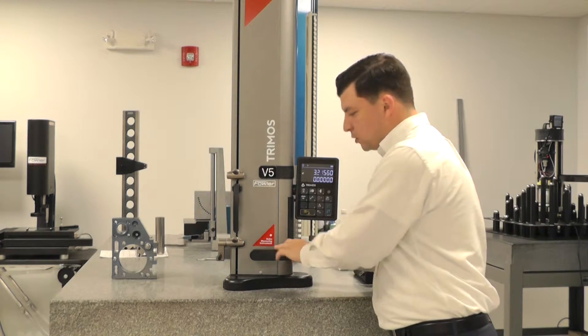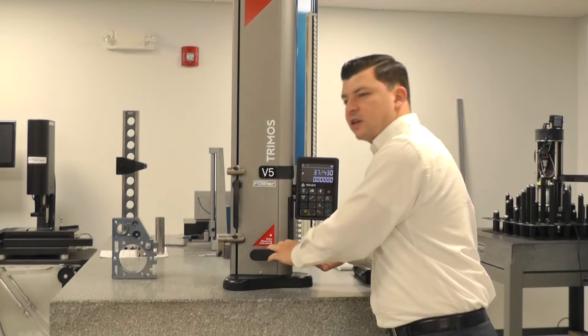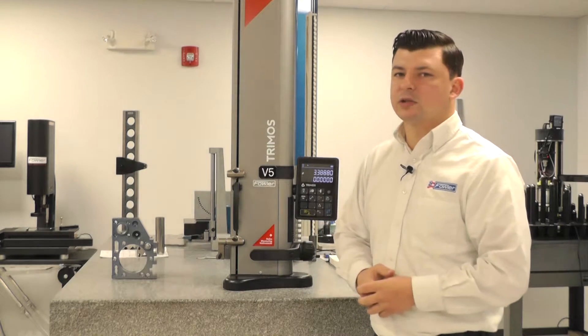If you take your measurement, you like your measurement, you send the data — it works very well as a printer button. You take your measurement, you like it, you send the data. So it does work very well as a printer button as well.